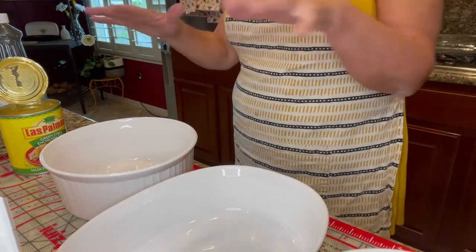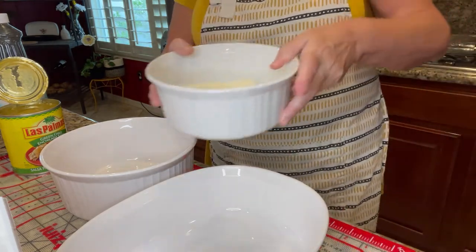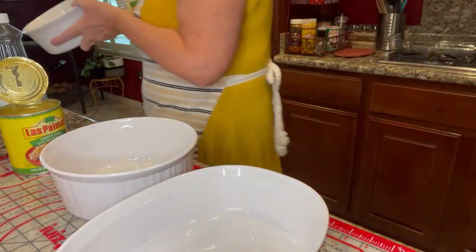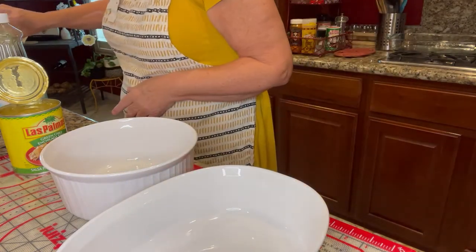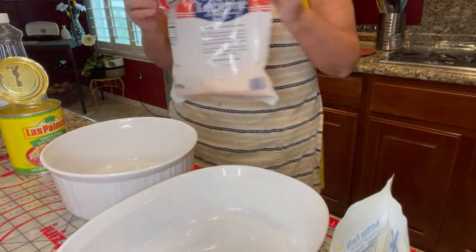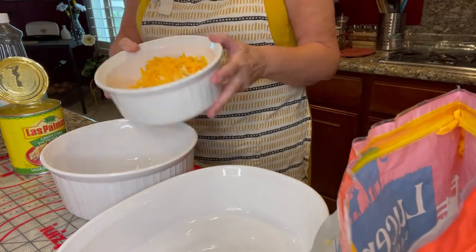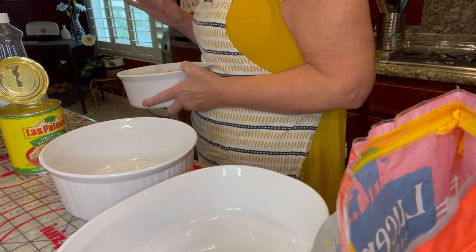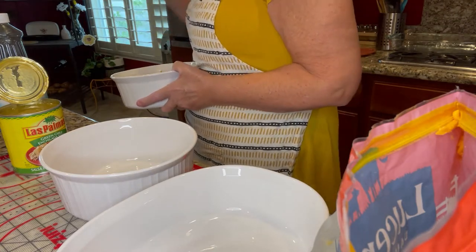I'm going to start assembling the mixture. First, I'm putting cream cheese in the microwave. Adding to that cream cheese some Tillamook or any kind of Mexican cheese, and about a handful of regular sharp cheddar cheese. We're going to put that in the microwave. Anytime I use the microwave with something like this, I always try to put a glass of water in there as well.